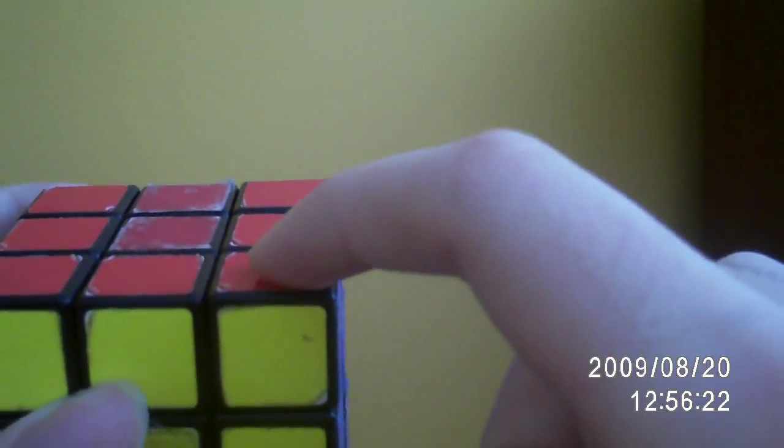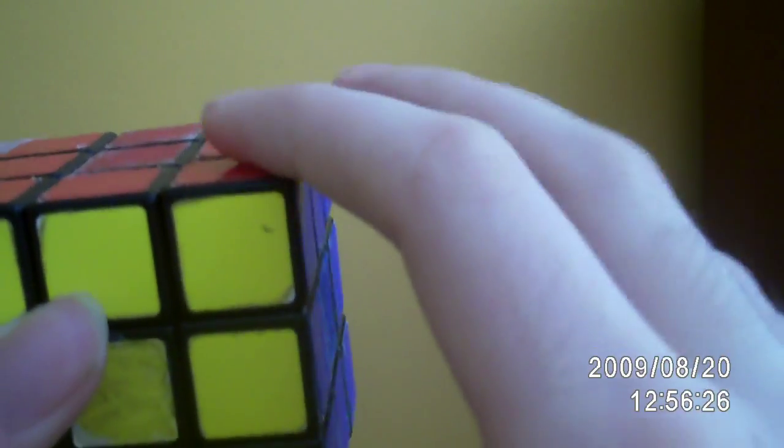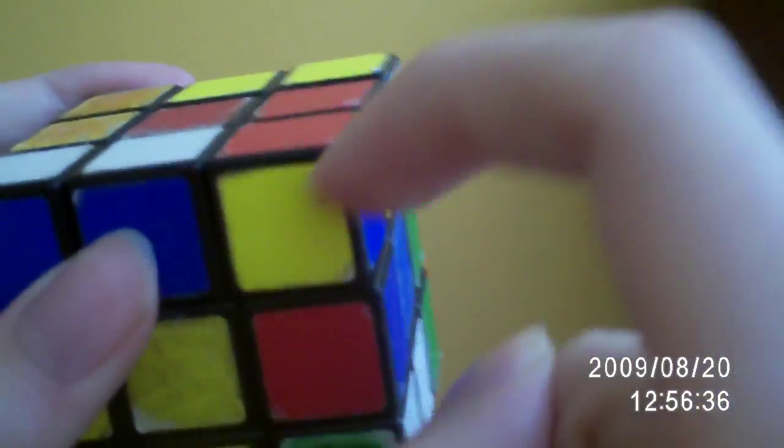If you do the algorithm three times, this piece is back into its exact position, just like this. One, two, three — and it's exactly where it was, oriented the same way in everything.